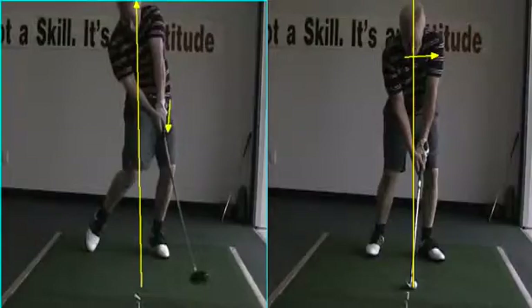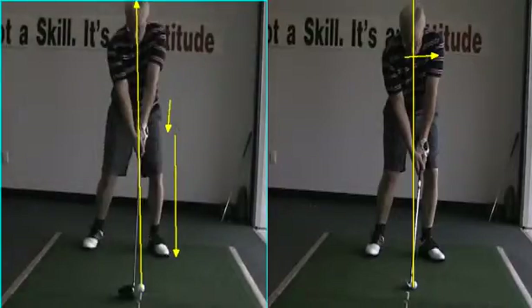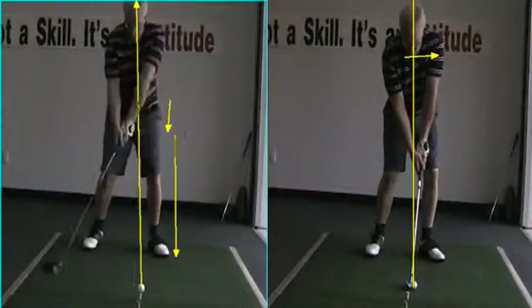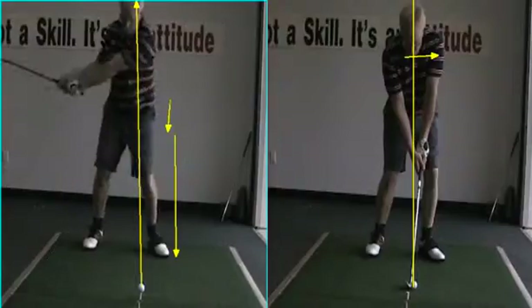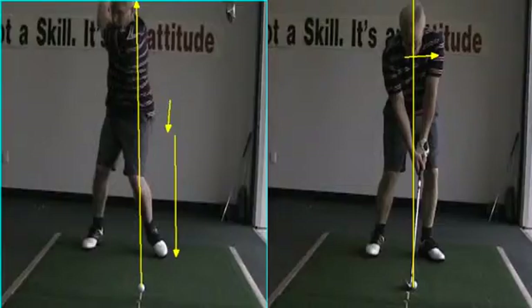Look at the left hand. Look at this left side — I'd love to see that a hair straighter. But look at you stand up on this thing. The weight's inside the feet. We play golf from inside our feet. Turn the upper body over the right knee. That's pretty close — not bad at all right there.